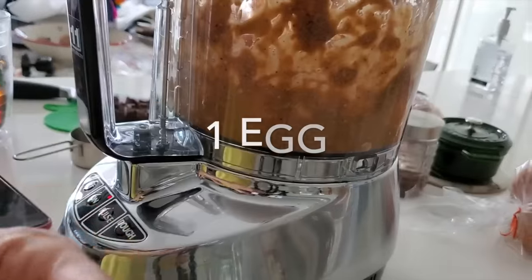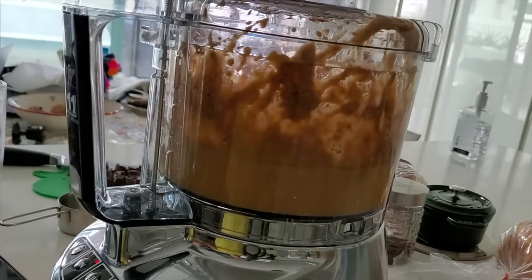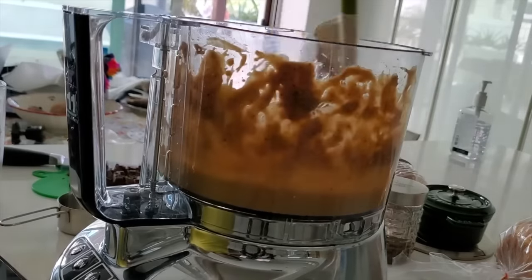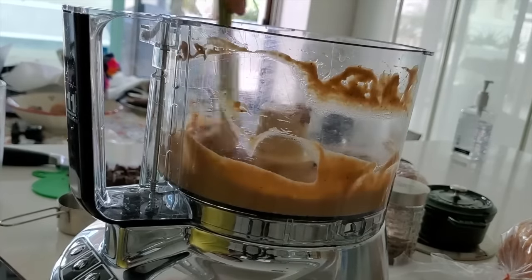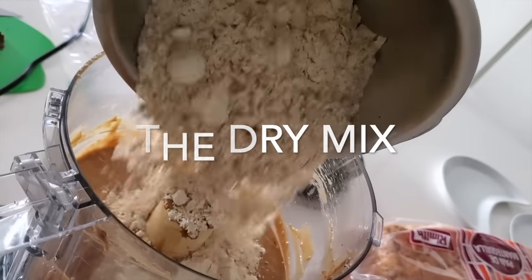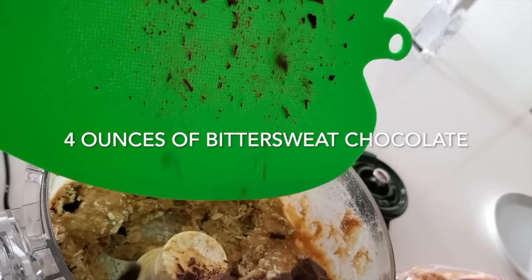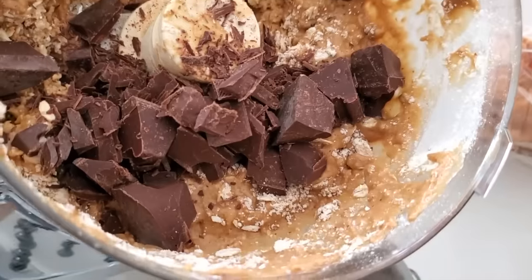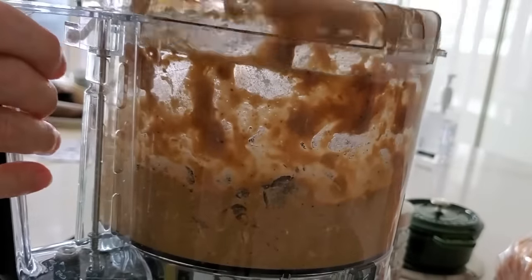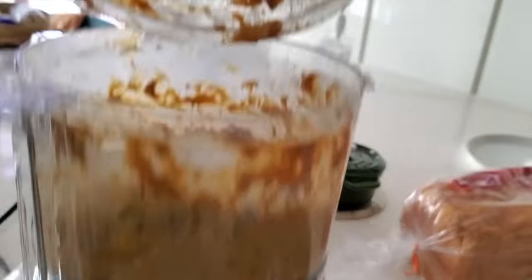Now we turn our processor on again, add the egg, and process for 10 seconds. We scrape the bowl before we add all our dry ingredients so that all of those beautiful flavors are all inside. Now we add the dry mix of ingredients along with 4 ounces of amazing bittersweet chocolate in chunks. I like it in chunks because they hold in the middle of these muffins and when you bite they melt like heaven. Process for 15 seconds and voila, you're done.